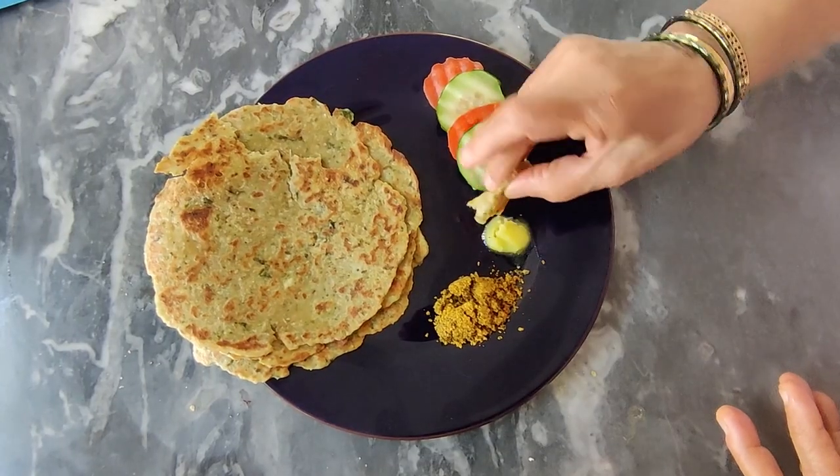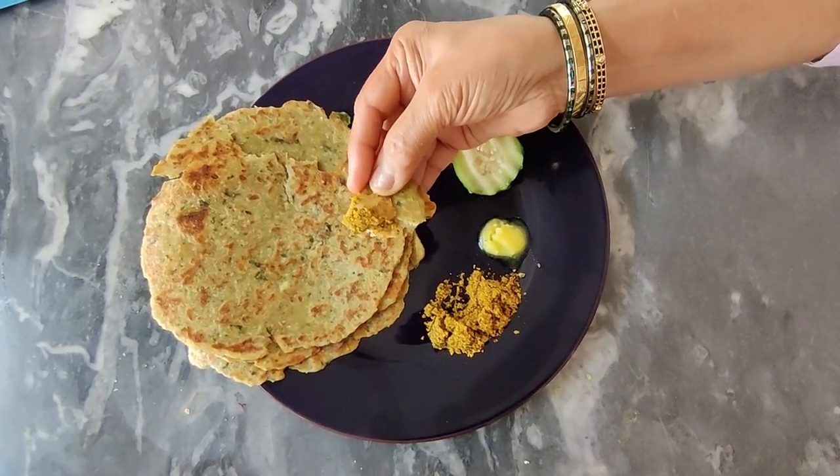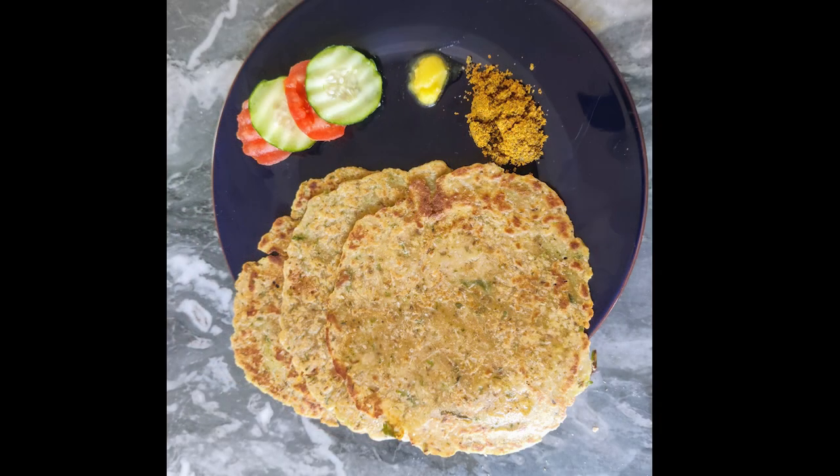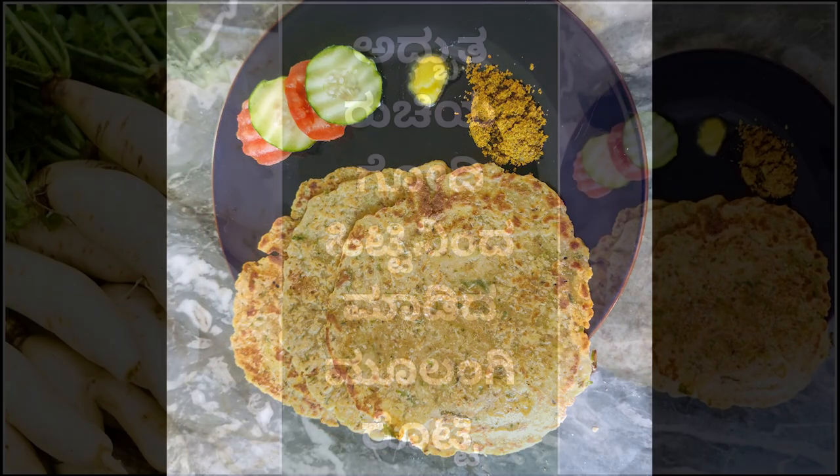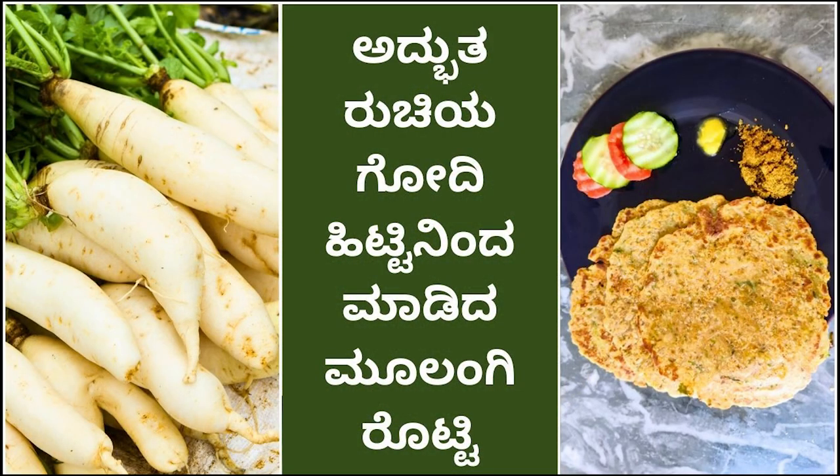Please enjoy the recipe for our friends. Please subscribe to this channel. If you like this, please like and subscribe. I will see you in the channel. Subscribe and support. Namaskar.